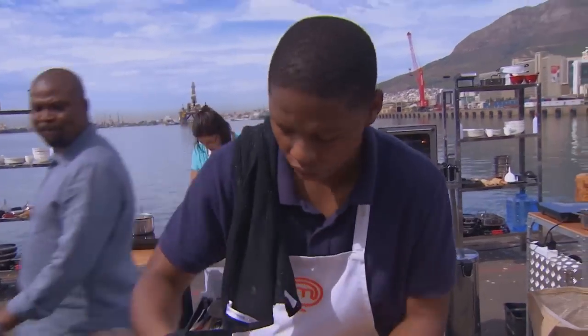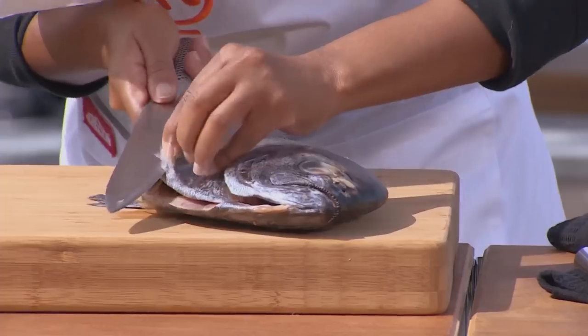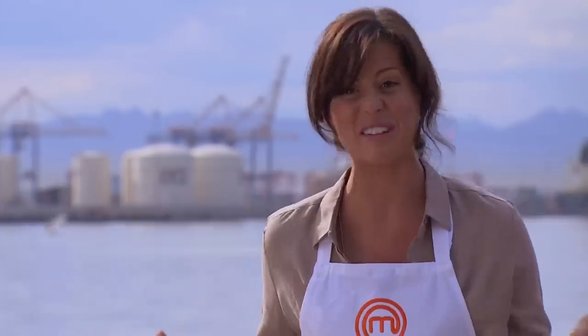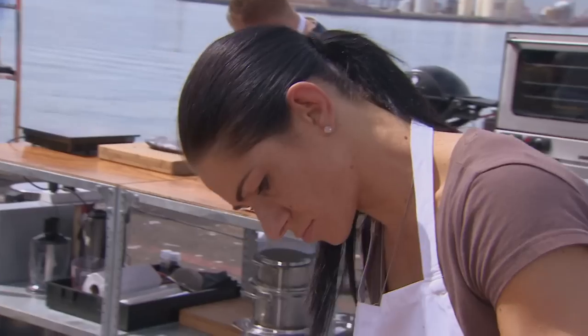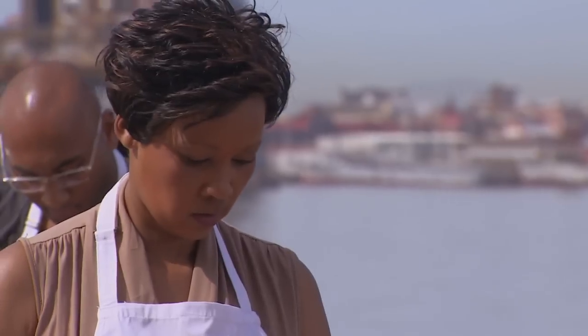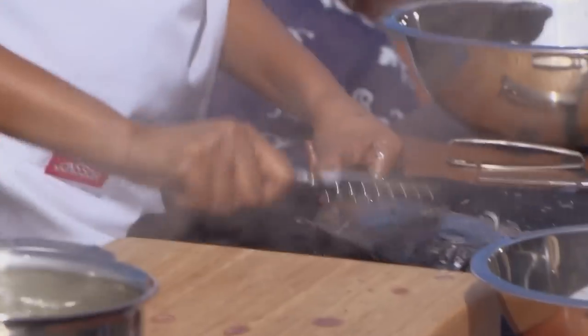Judges are going to be judging based on your technique and your potential. So it's not only that final plate, which means you're going to be watched for 75 minutes. I feel very nervous — I've never cooked fish before, and I'm not a seafood person.